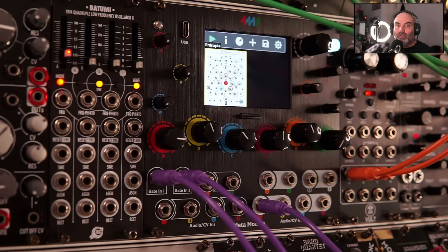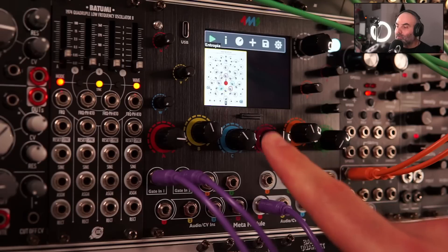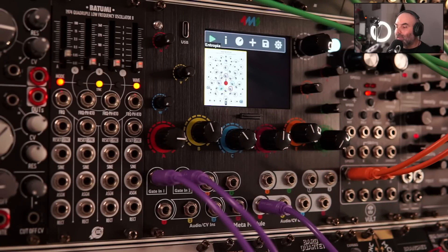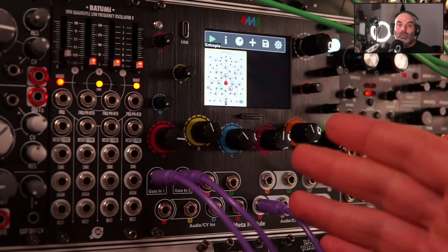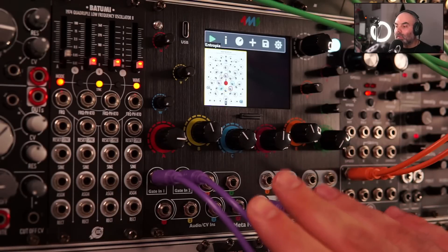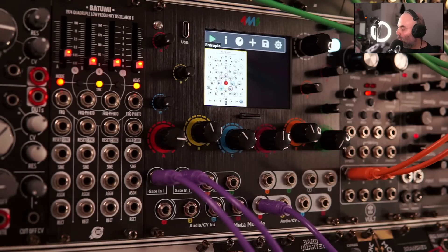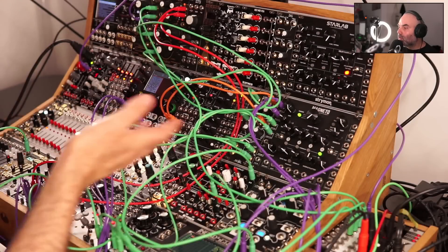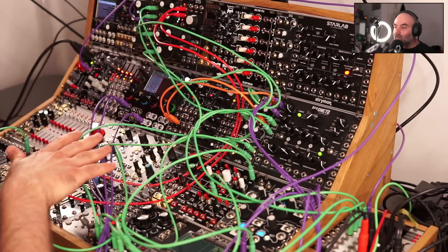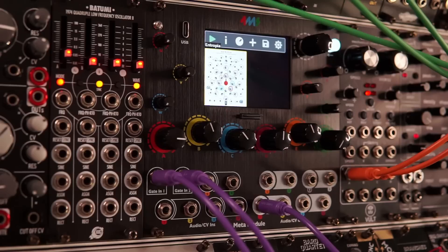You can even load just one module and use it, like I'm doing here. I'm using Entropia from Geodesics, which is a beautiful sequencer that you don't find much in hardware. In software you can do all sorts of different things, so you can load individual modules into it. Like a sequencer, you can save the settings as a patch, load the patch, and have the sequencer set up.